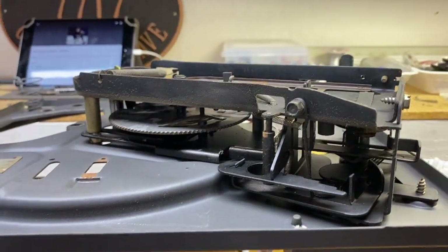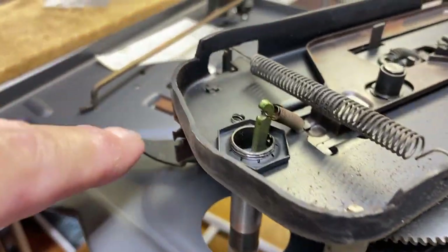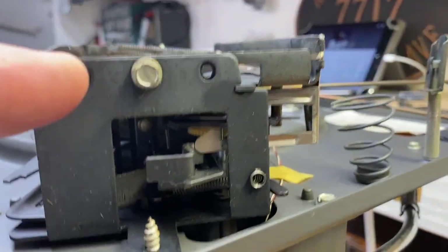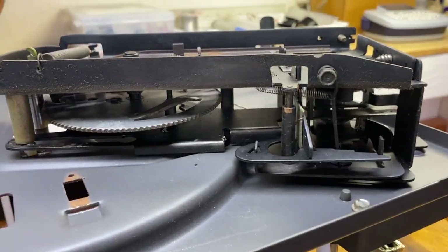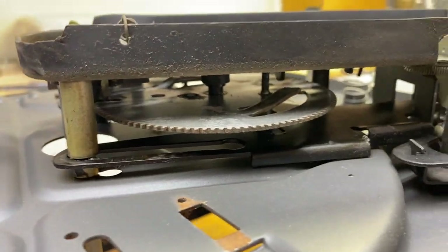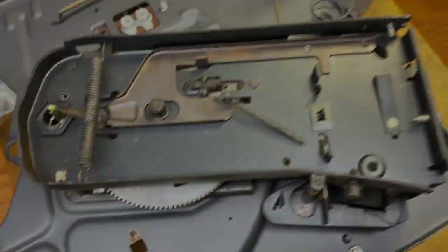Time to clean the transport. You can remove the transport — there are three screws — but that means you have to remove the tone arm as well because it's all interconnected, and putting the tone arm back was a nightmare. The great thing is it's all accessible for cleaning with Q-tips, and you can re-lube it all just from this side. It's all very accessible.